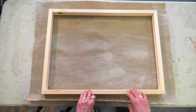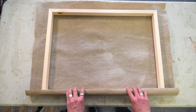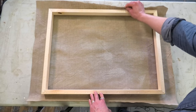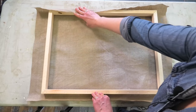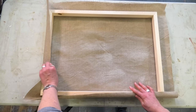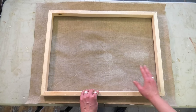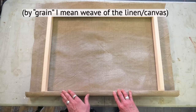Place the stretcher frame face down, beveled side down, on the linen or canvas, then center it and make sure the linen or canvas can fit over the back of the stretcher frame comfortably. Adjust it until it's centered. Ideally you want the stretcher frame to be in line with the grain of the linen so it's not at a diagonal or crooked.